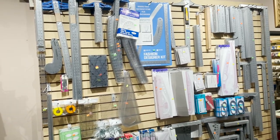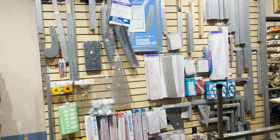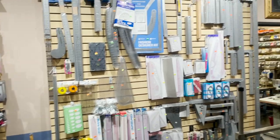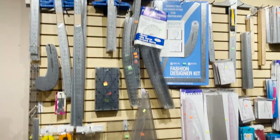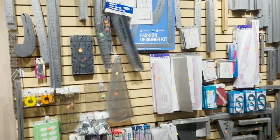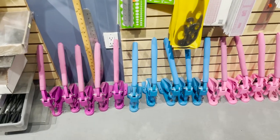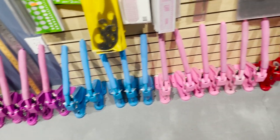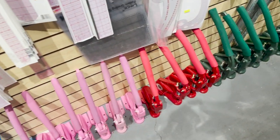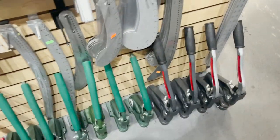More notions throughout: bobbin holders, thread stands, T-pins, ball pins, safety pins, and more scissors. Overall, everything you need for sewing is here — pin cushions, bulb holders, needle threaders, and more. Here is our full line of fashion designer kits by Fairgate, and see-through rulers on the wall. We've been selling a lot of these. Down at the bottom are our press machines in purple, blue, pink, red, original, and green — and the PM5 heavy-duty ones.